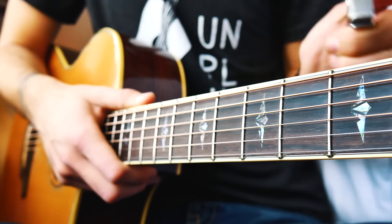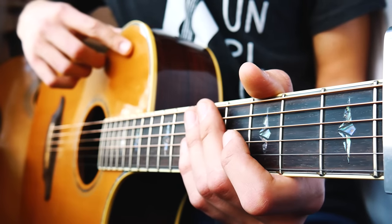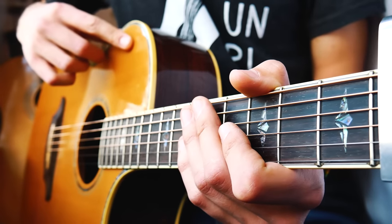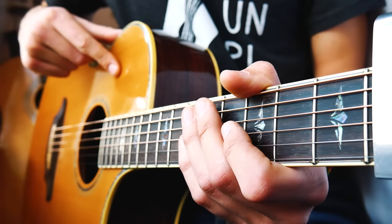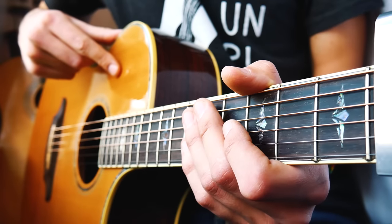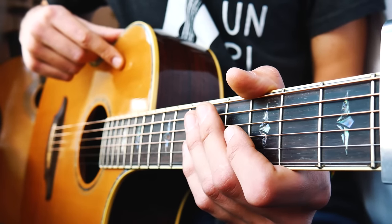From there we're going to slap a capo on the fourth fret, and that's going to get us into the actual song. We're going to have basically four different shapes that we're going to play through this song. We're not going to be strumming — these are actually kind of based around chords. If you're interested in finding chords to just play strumming, let me know in the comments below. This is just going to be the picking part that plays throughout the whole song.